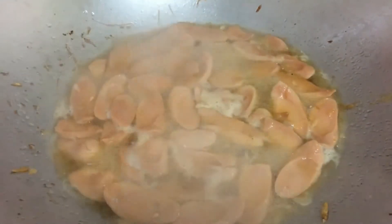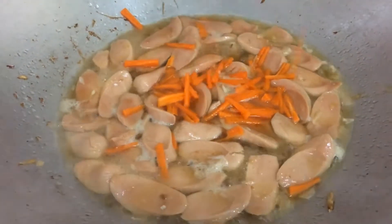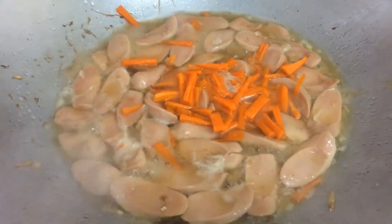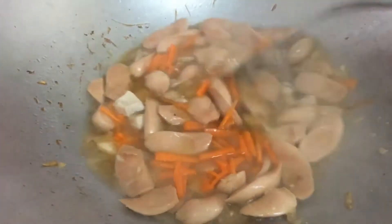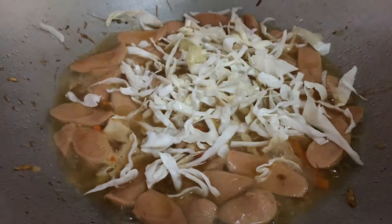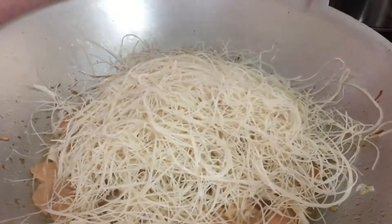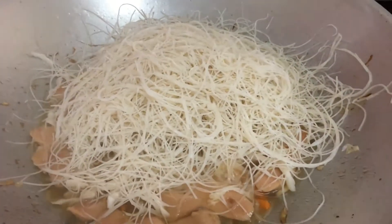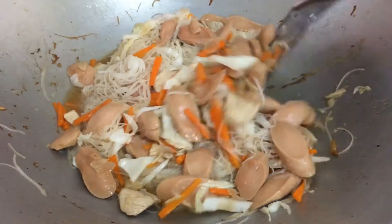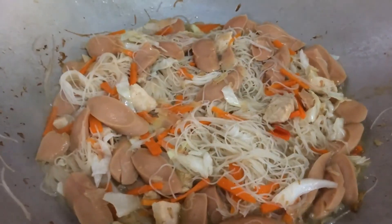Bila sudah mendidih, masukkan carrot. Dan kobes. Kemudian kita masukkan mihun. Masukkan cili.